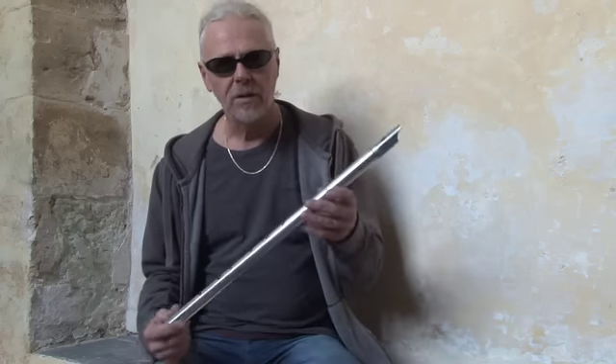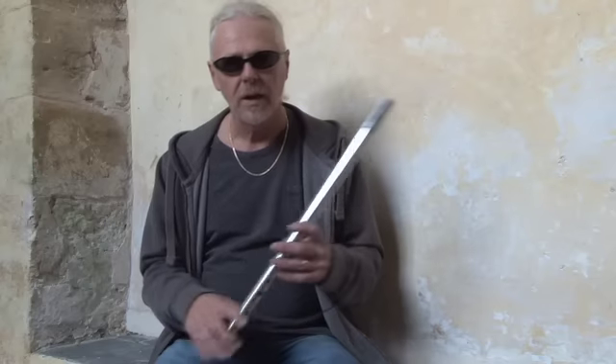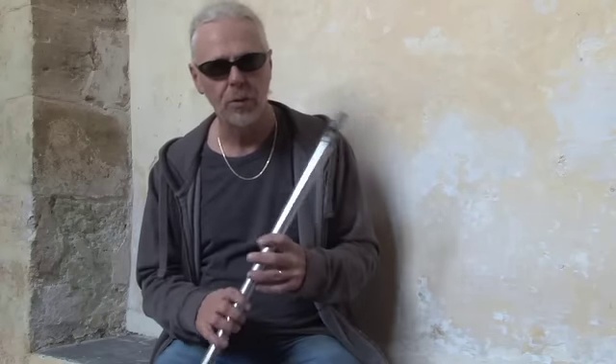Especially if you're a beginner learning the whistle — if you've just got yourself a Kerioptima, which I'm using here, and it's out of the box and you're thinking, what do I do with this? You go through the tutorials, you learn how to use the whistle, and hopefully most of you doing the tutorial work now have quite competent fingers and know a few tunes.